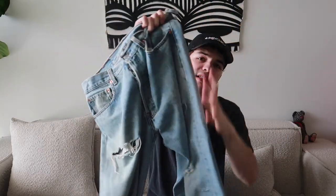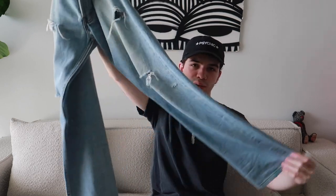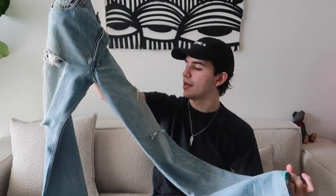Up next is this blown-out pair with a ruined belt loop. This is a 501, 33 by 36 on the tag, though it doesn't fit quite like that. A really nice pair of denim — it has a longer seam which stacks up really nicely on shoes. I don't wear this pair too often but it is a really nice 501.